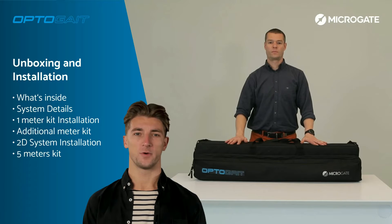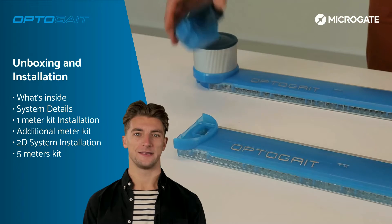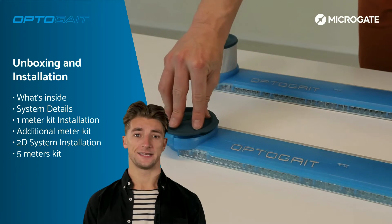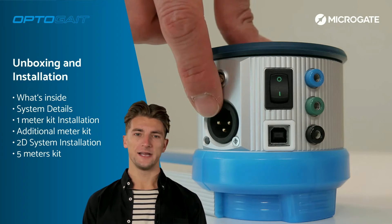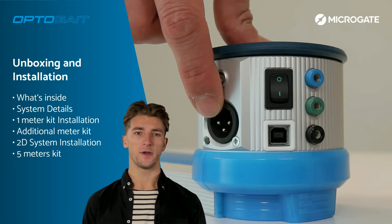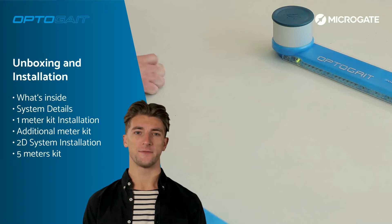Welcome to section 1 of this course. In this section, we will unpack the OptoGate system and carry out its installation step by step. We will see in detail all the accessories contained in the bag, and the technical and technological features that make our bars the gold standard for those working in the medical and rehabilitation field at the highest levels.